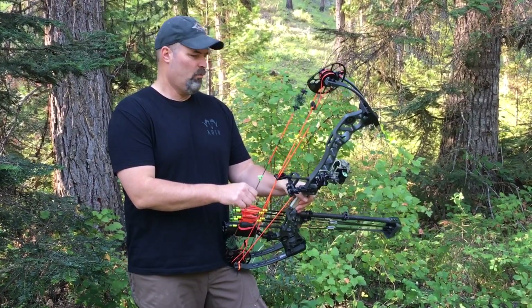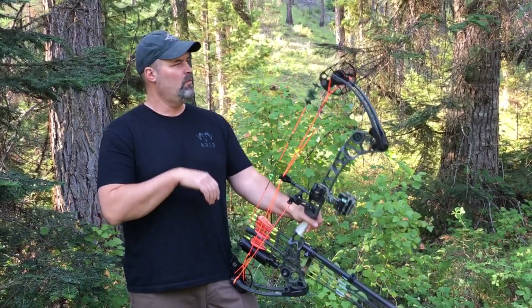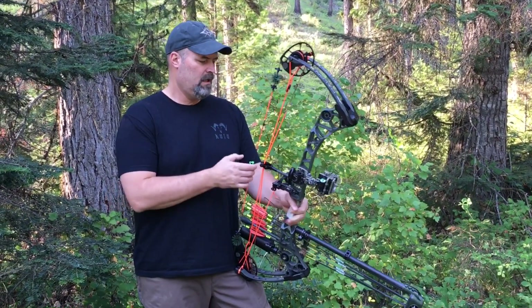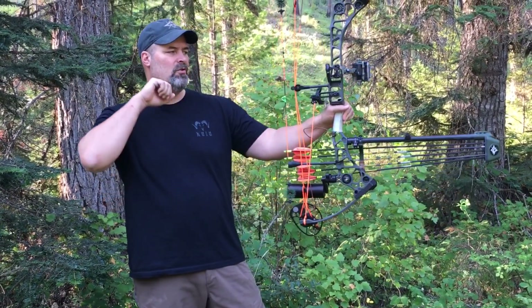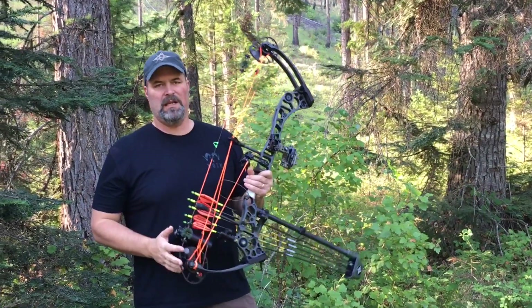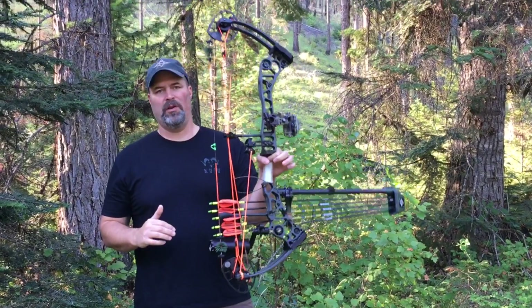But many bows will tend to balance fairly hard forward, which in itself does not affect how well you shoot with it that much. But it does make it easier to aim extremely steady if you do have your bow balanced to where it works the best for you forward and back.